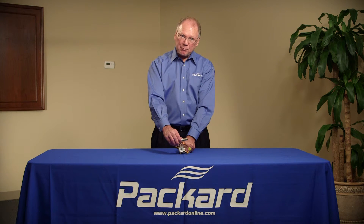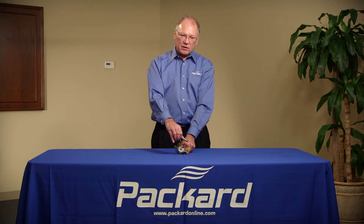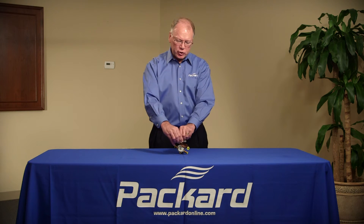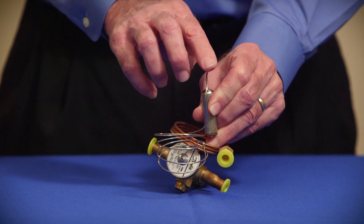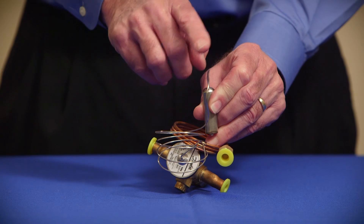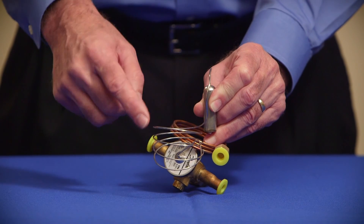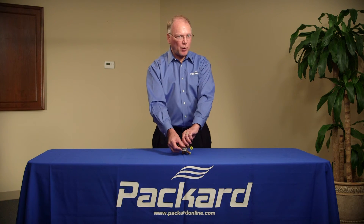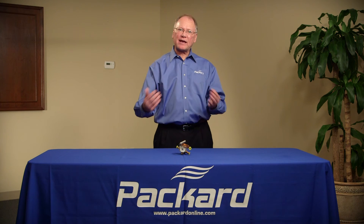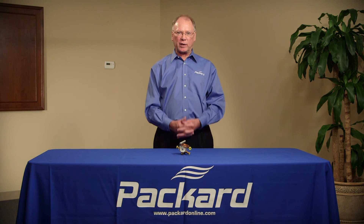If you can't mount it horizontally, it's okay to mount it vertically. However, if you mount it vertically, make sure the capillary tube is up. We do not want all the refrigerant in the sensing bulb to flow down through that capillary tube. When installed properly, this will help us to identify that we have vapor going back to the compressor and no liquid.